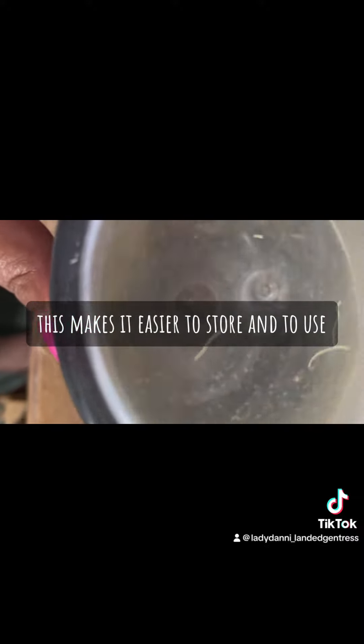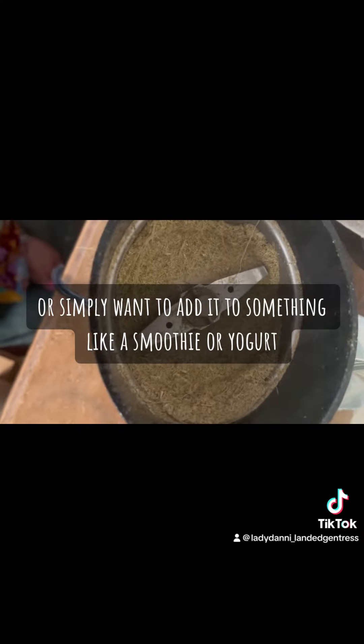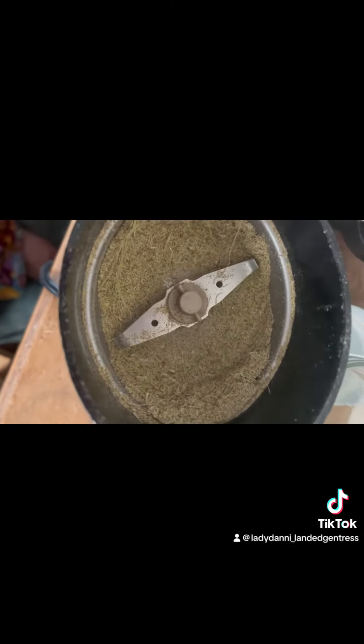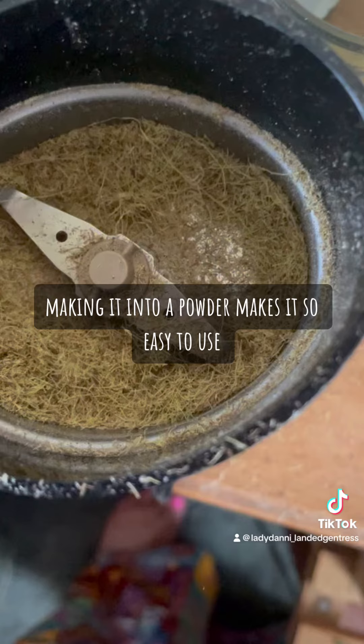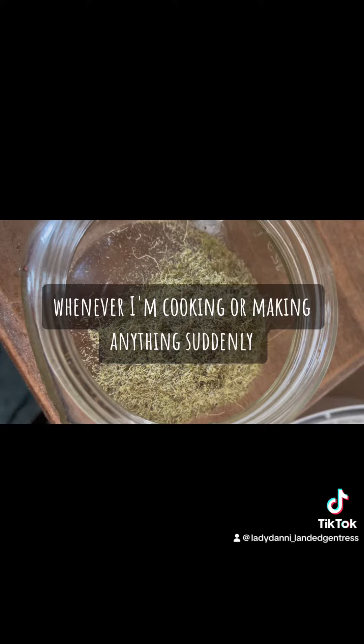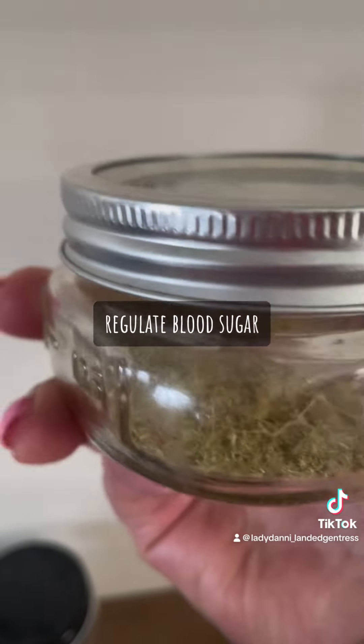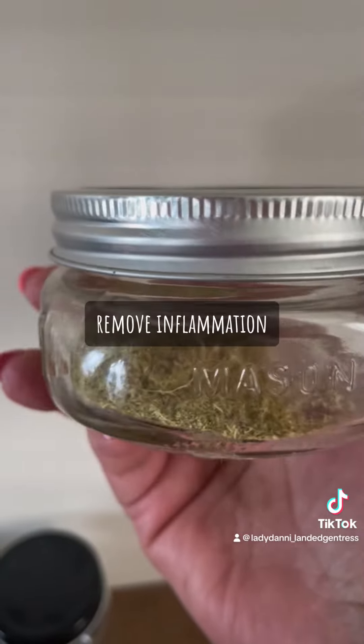This makes it easier to store and to use, whether I need it as a tea or simply want to add it to something like a smoothie or yogurt. Making it into a powder makes it so easy to use whenever I'm cooking or making anything.